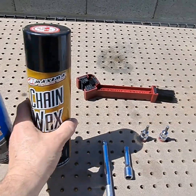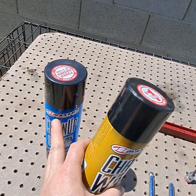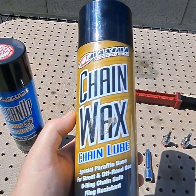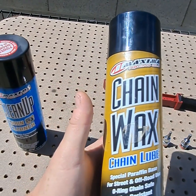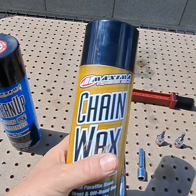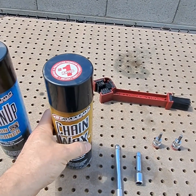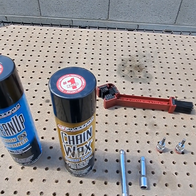This wax here — first of all, this cleaner is really great, it'll get the chain clean in no time at all. This wax I really like because you spray it on, within about five minutes it gets tacky and it's not wet. It doesn't rub off on your skin; it kind of sticks to the chain. So when you're driving your bike, you're not going to have that stuff flinging off everywhere. And it's safe for your O-rings — there are rubber O-rings in between every link on the chain.